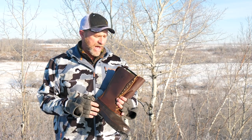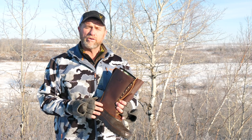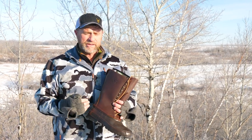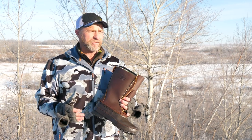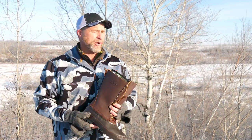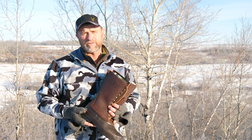This boot is actually modeled after the original pack boot from over 30 years ago, and in my personal experience this is the best elk hunting boot you can find for conditions like we have here in northern Canada and northern states, or anywhere you're going to have really cold, adverse conditions.